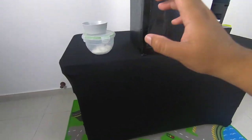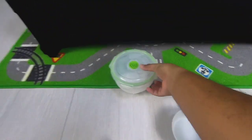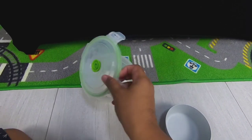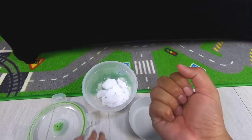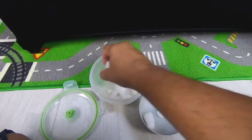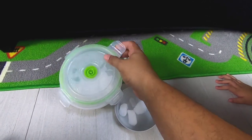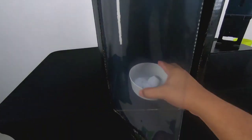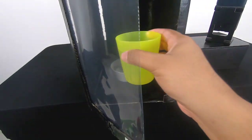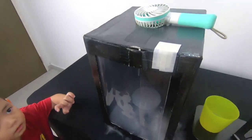Now we need some dry ice. So we place the dry ice in the box like this, and then we're going to pour hot water. It's a really hot one! Zuri, move! So we have placed the dry ice and hot water, we put it here, and then we start the fan.